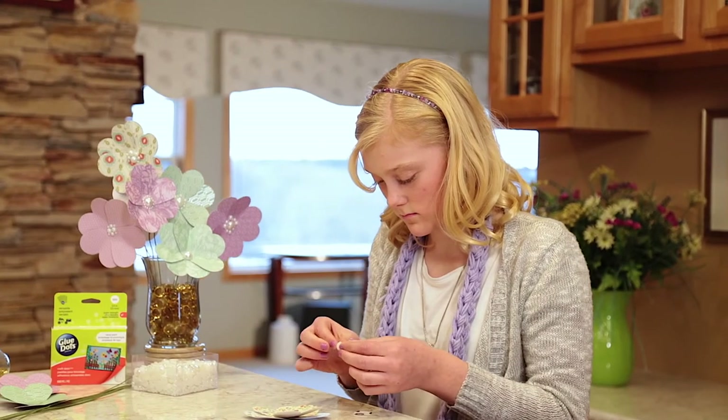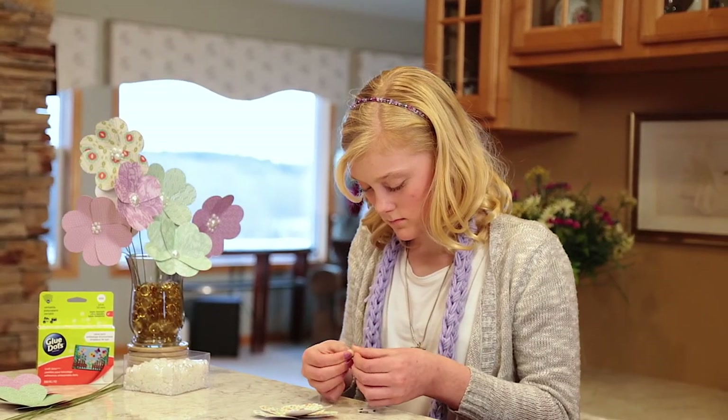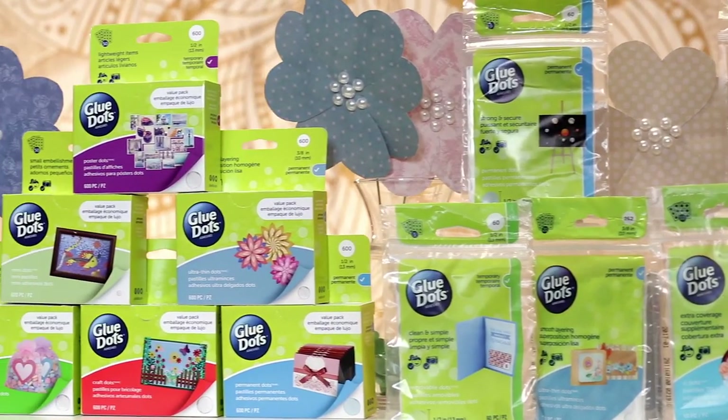All Glue Dots products are easy to use, mess-free, non-toxic, photo-safe, and great for all ages. Personalize your space and present your style with Glue Dots.